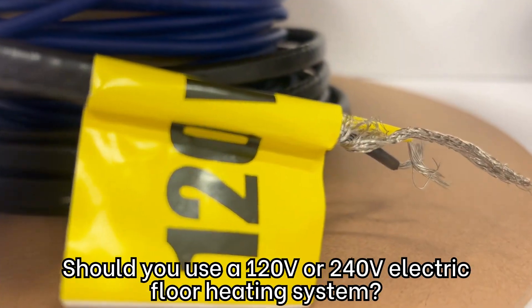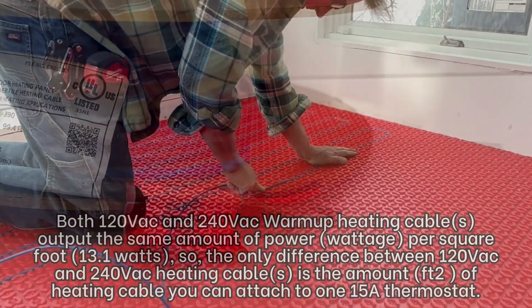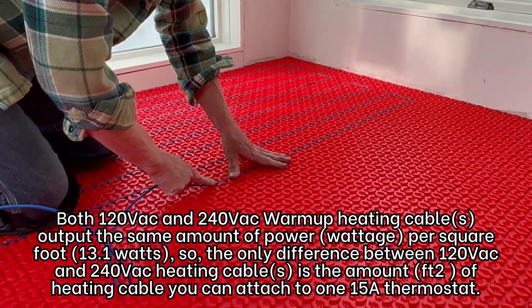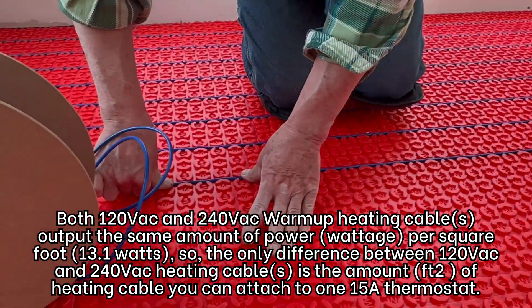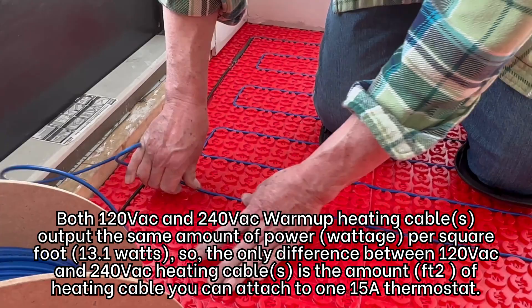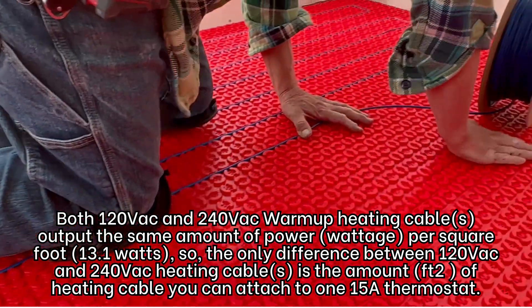Should you use a 120-volt or 240-volt electric floor heating system? Both 120 and 240 Warmup heating cables output the same amount of power per square foot. So the only difference between 120 and 240 heating cables is the amount of heating cable you can attach to a 15-amp thermostat.